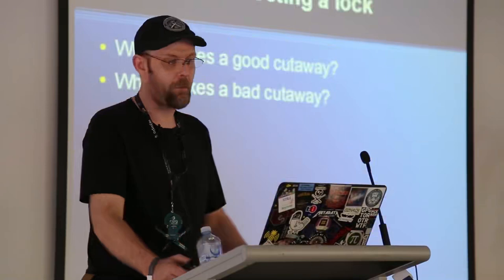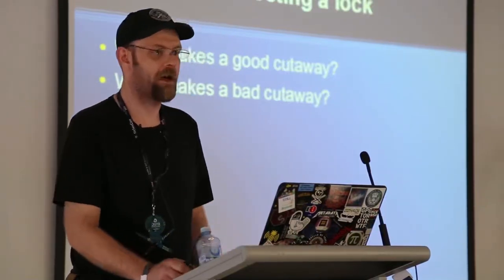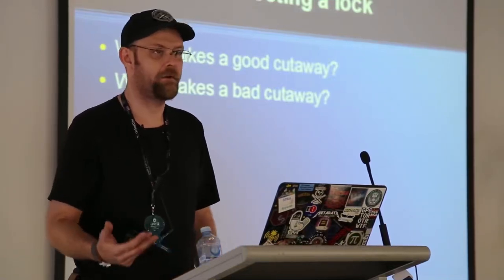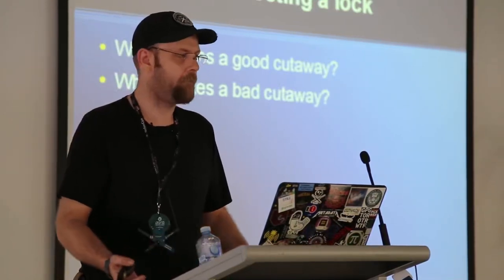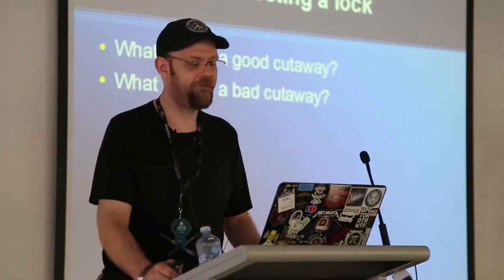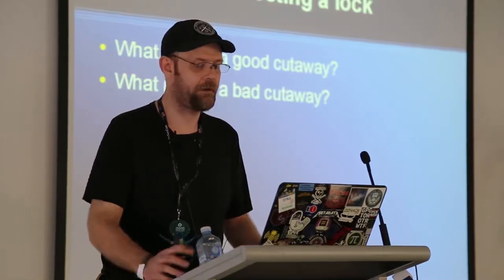What makes a good cutaway? In reality, almost every lock can be made into a cutaway. What makes a good one is it's easy to take apart — non-destructive to take apart — so there's less work involved in the final product. What makes a bad cutaway? I haven't found a lock yet that can't be made into one with enough time and care.